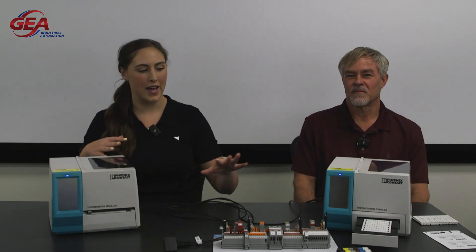Hey everybody, welcome back to GEA of Texas' YouTube channel. I'm Jordan Yates and I'm here today with Jeff, who's going to show us these two cool Phoenix printers. Jeff, what do we have going on here?